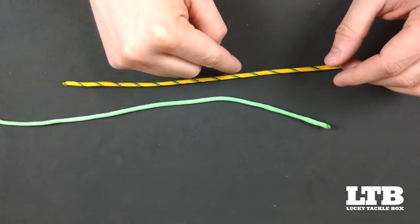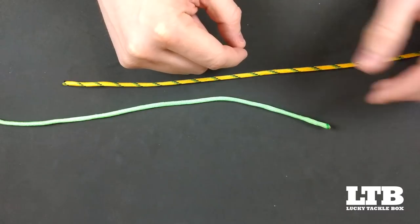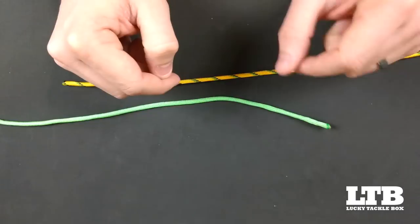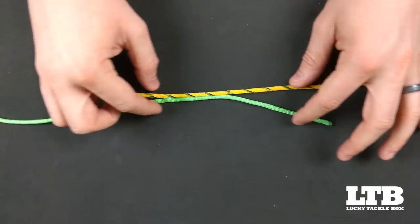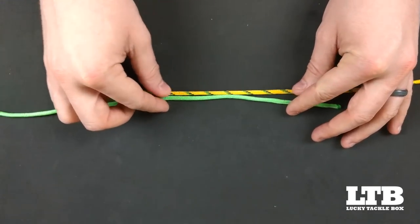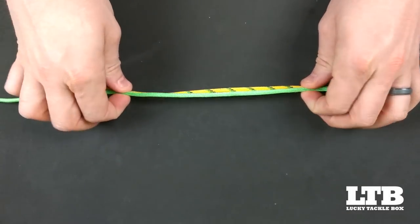The double or triple surgeon's knot are great knots to attach different materials, such as a braid main line to a fluorocarbon leader, or like materials such as a heavier diameter fluorocarbon to a lighter fluorocarbon. Our first step is to align them facing the opposite directions, as shown here.